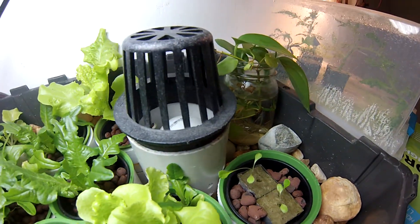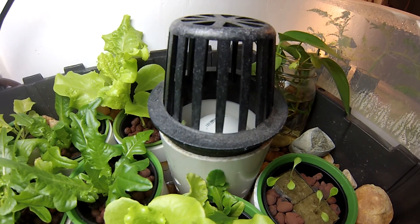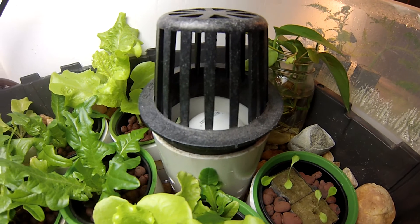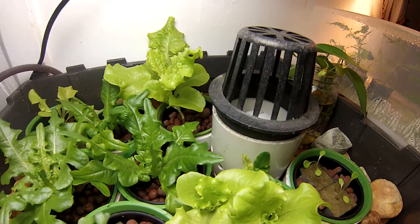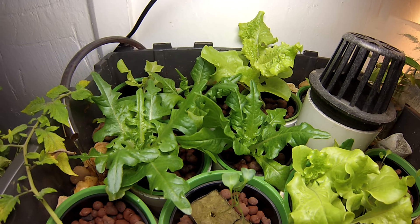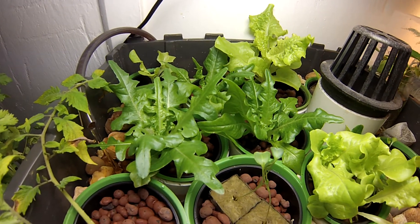Here's my bell siphon. I chose not to go with the tube that goes down, out of sheer laziness, and it just worked first try. I can do another tutorial on how to get that all handled, but it works really well. As you can see, all the vegetables are doing super fantastic right now.